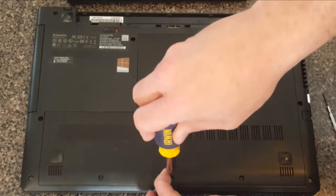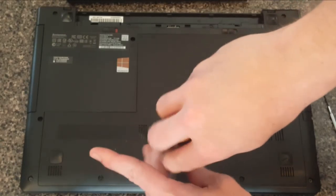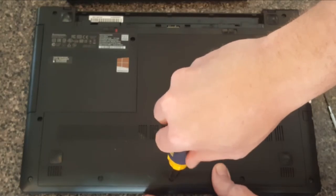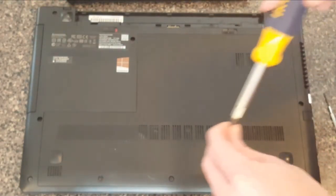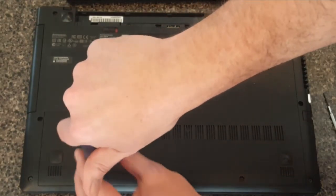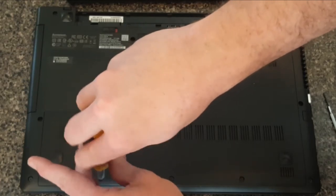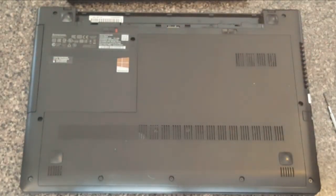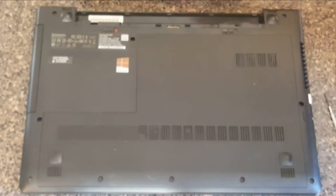If you're someone who overthinks things, a word of caution when putting the screws back in: this is a plastic case. Once you feel a little resistance, give it about a quarter turn. That's snug enough — don't overtighten. All right, let's pop the battery back in.